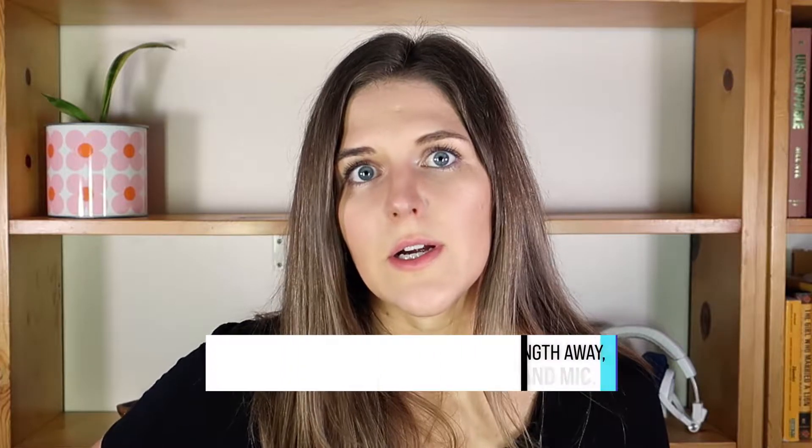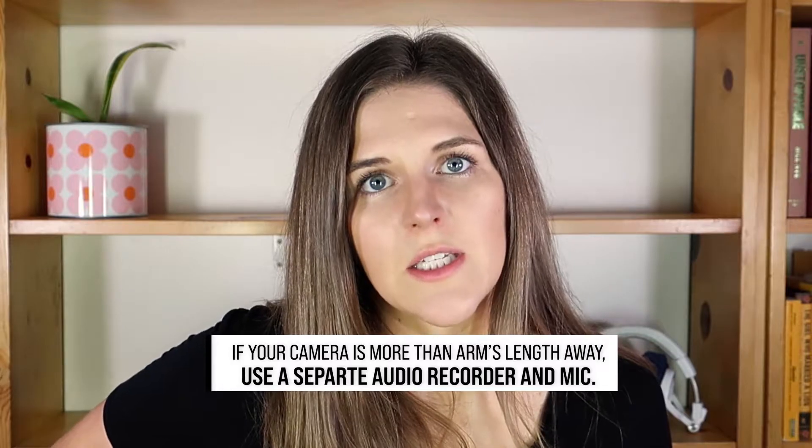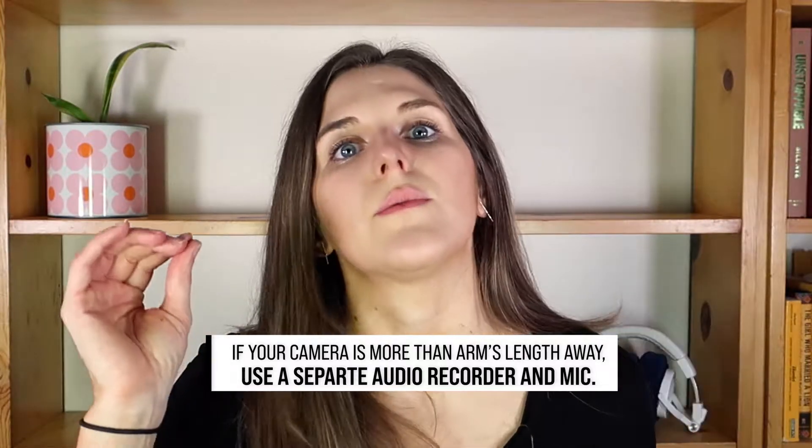But if you're recording anything farther away than an arm's length, then you're going to need a separate audio recorder and microphone. Even if you have a digital camera or a DSLR, the internal mics on those are not great, so you will want an external microphone. You can buy ones that plug right in and hook to the top of the camera.